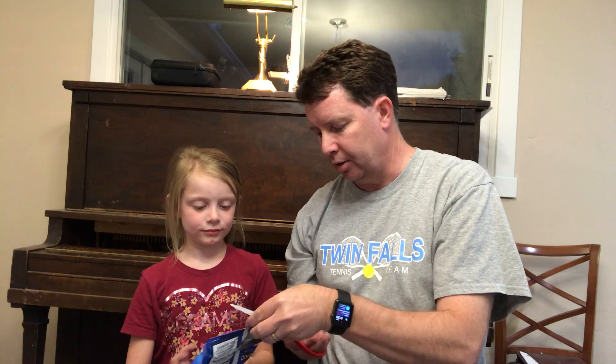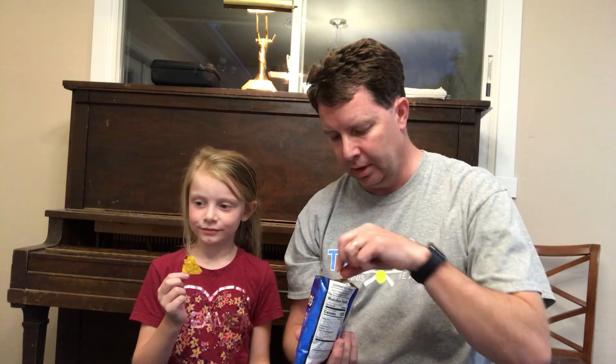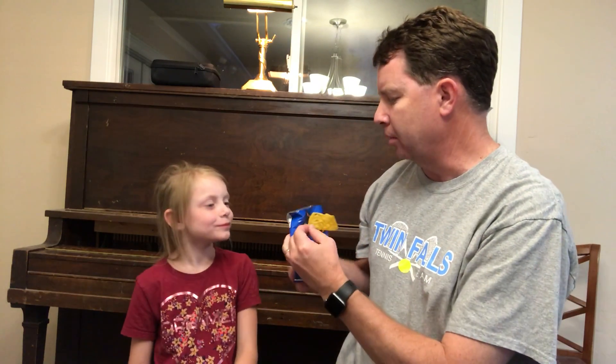We're gonna start with the Doritos Cool Ranch. All right, ready, go! Really crunchy — I can hear you crunching. Yeah, I like it, really good crunch. It is not too spicy or hot, and it's not sweet though. These are pretty good. I usually don't like cool ranch but these are pretty good ones. What do you think? Good. All right, we're gonna put those in the middle — Cool Ranch Doritos.